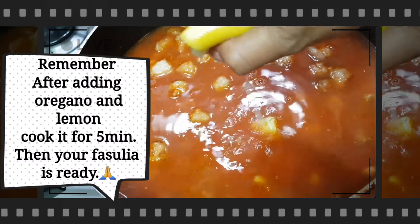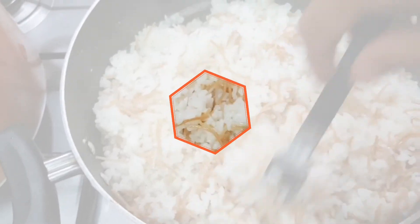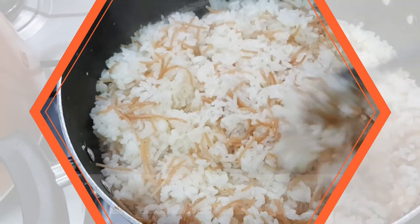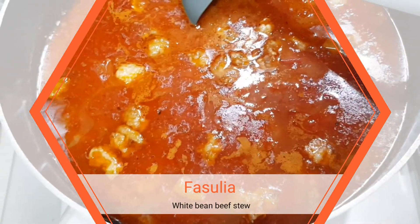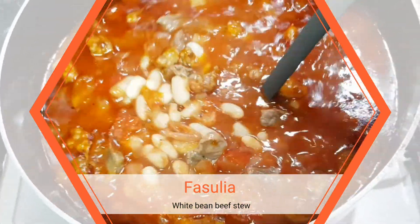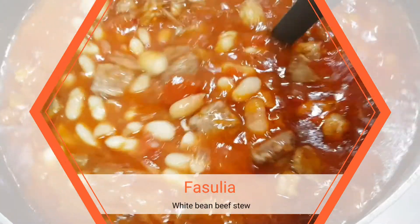Also add a squeeze of half a lemon. This fasulya is served with Arabic rice — I already have a video on how to cook Arabic rice. And your fasulya is ready! Thank you for watching, please don't forget to subscribe to my channel, Asian Cooks Arabic. I hope you enjoy and try this recipe!